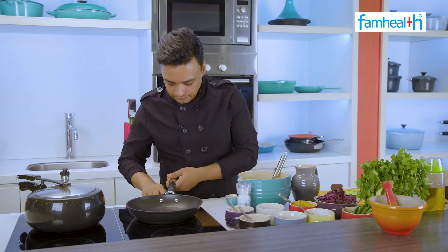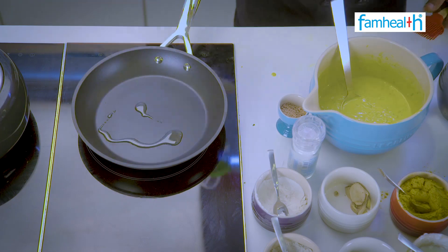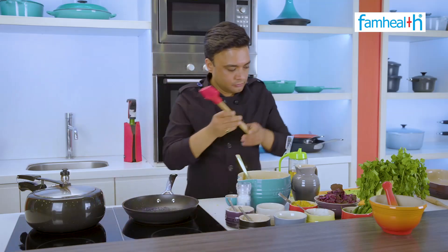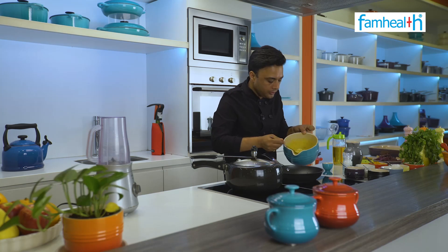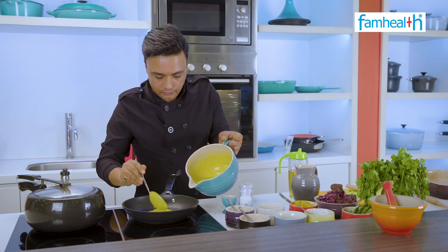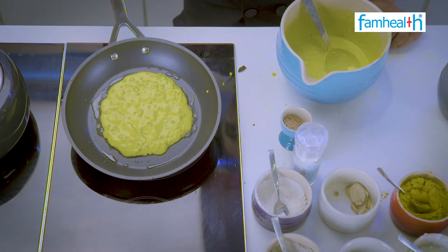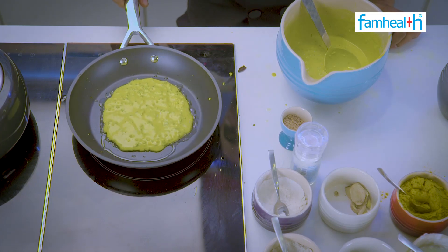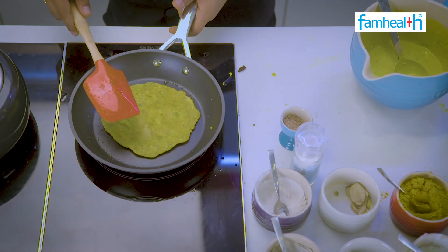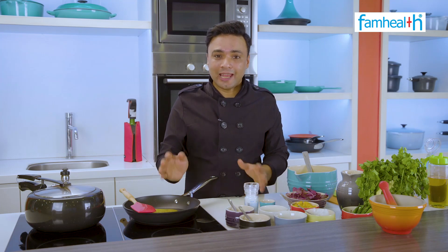Pan garam karte hai. This is why we need a little oil, enough to grease the pan. Now we will pour it. Amazing color — golden yellow, crispy. Banana bhoot aasan hai, very nutritious. Time to plate it.